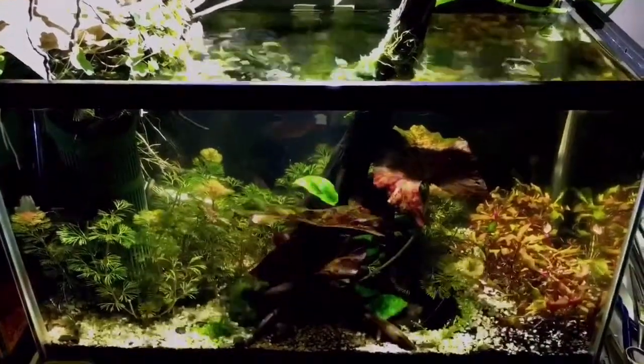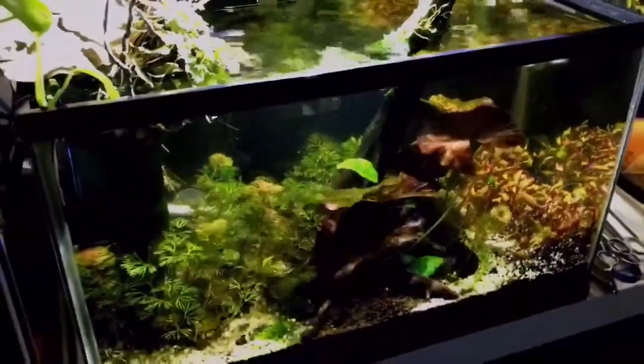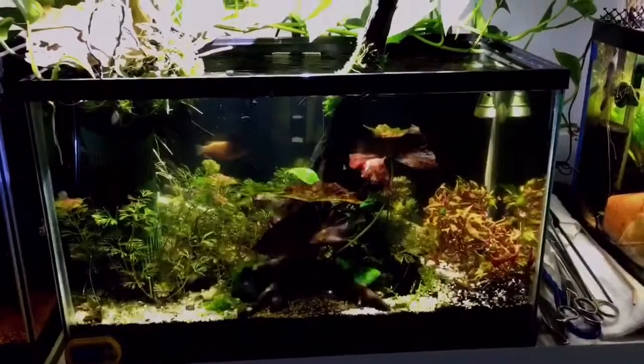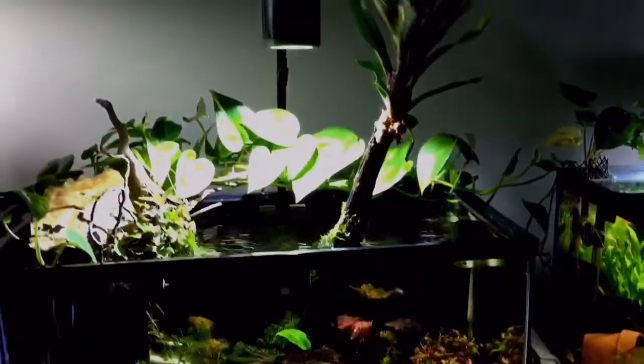As we mentioned in prior videos, it started with a dirt organic soil dirt base and unfortunately I used gravel to cap it. It was my first planted tank and at the time it never even dawned on me to use sand.